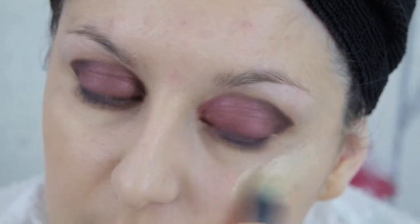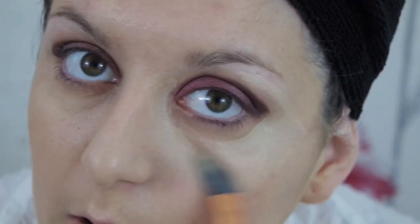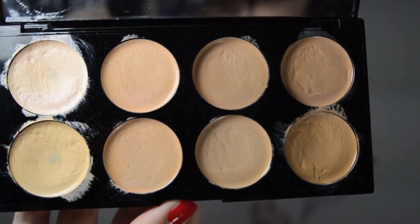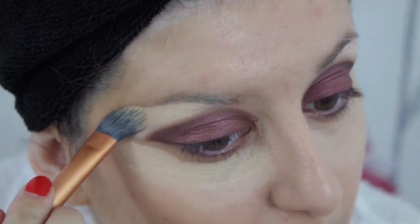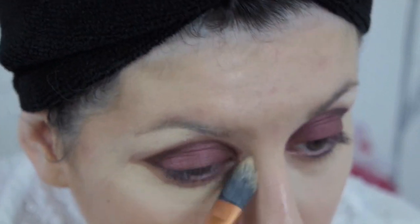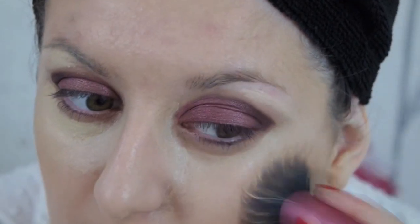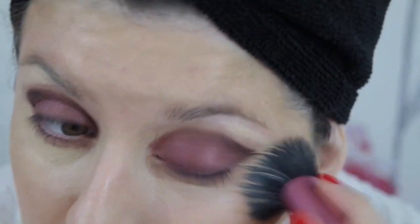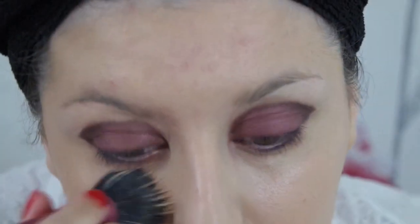Once the eyeshadow look is done I go around my eye area where there has been some eyeshadow transfer, using my Real Techniques concealer brush and my Makeup Revolution concealer palette. Then to blend it all in I take my Real Techniques Stippling Brush with a tiny bit of MAC Face and Body and buff this all around the eye area to blend in the concealer.